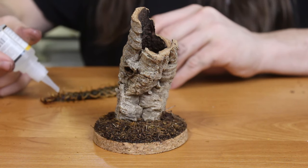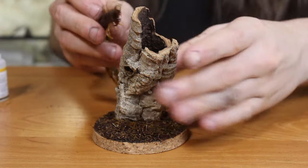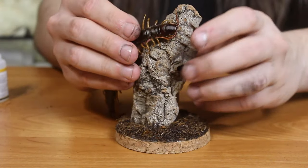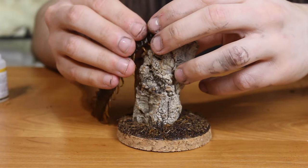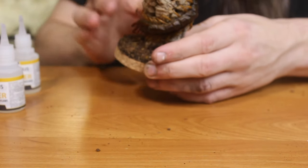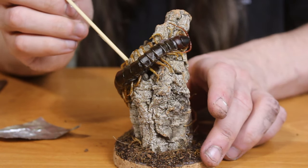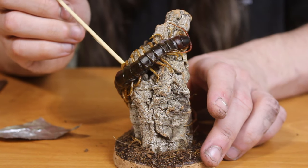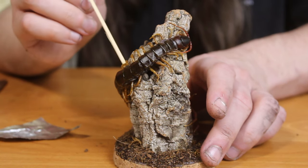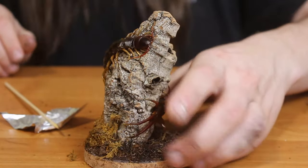Now the star of the show — the scolopendra. There are two steps in mounting: first, we mount the body of the animal, and after fixing it in place, we position the legs to give the impression of it sitting on the cork. This is quite time consuming. Don't use too much glue; use a skewer to get just the right amount. After some corrections and adding some moss, the diorama is finished.